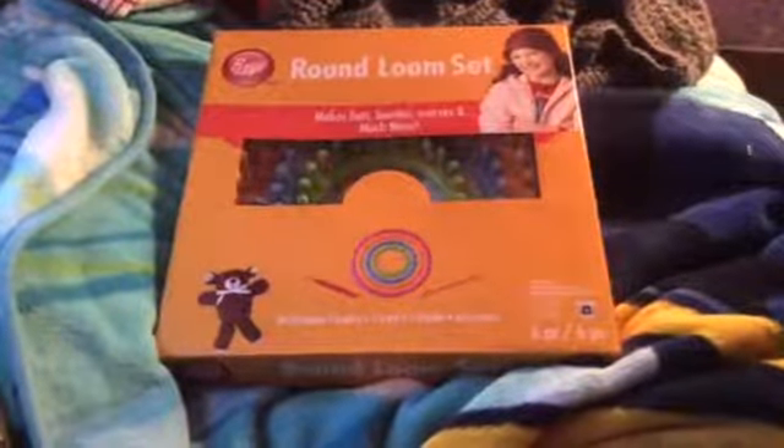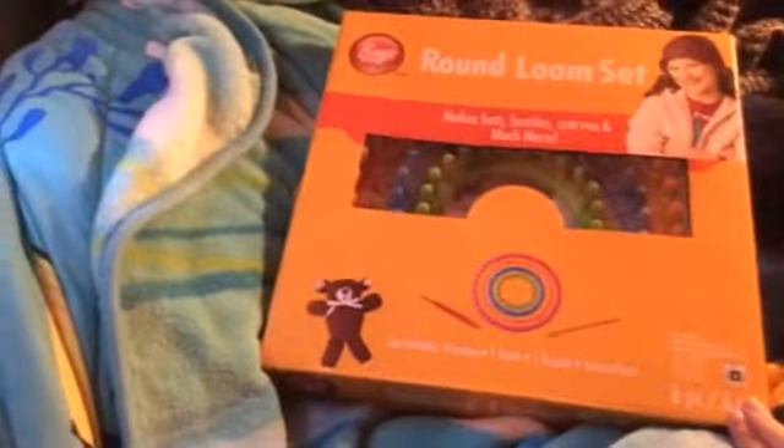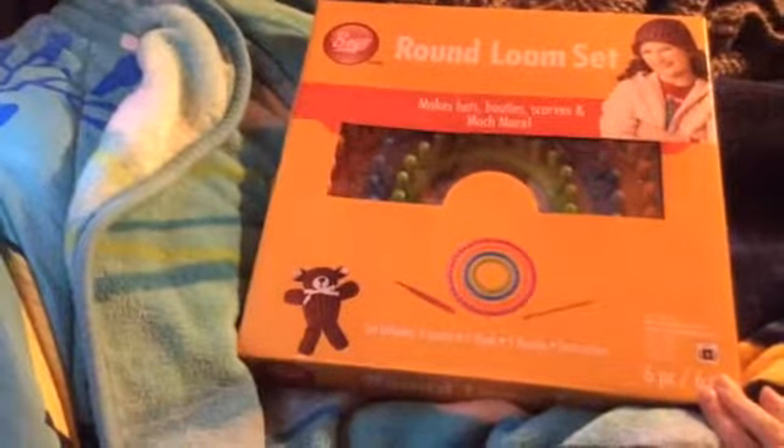Hi everybody, it's me Rachel, and in this video I am going to be opening and doing a little review of the Boy Round Loom Knitting Set.